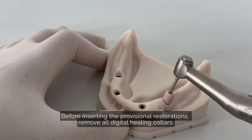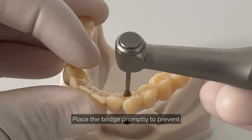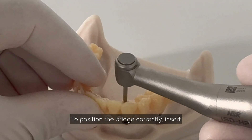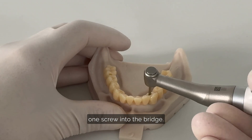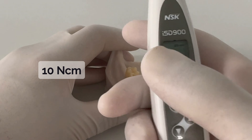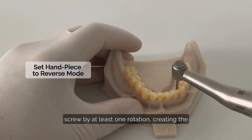Before inserting the provisional restorations, remove all digital healing collars. Place the bridge promptly to prevent the soft tissue from collapsing. To position the bridge correctly, insert one screw into the bridge. Once you reach 10 newton centimeter, reverse the screw by at least one rotation.